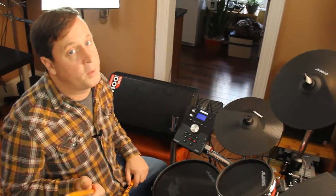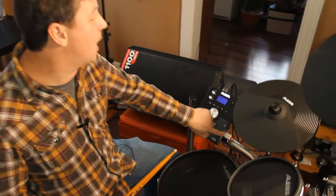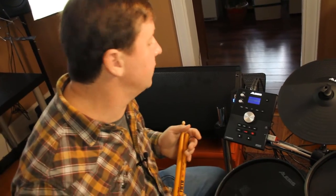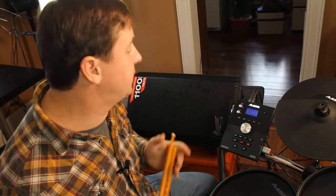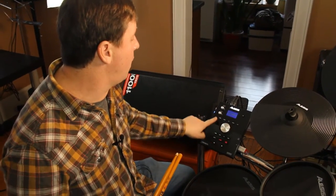But sometimes I want to play to my own music and not the prefab stuff inside. I have this USB port on the side that allows me to take my own songs. I can do MP3s — they need to be 320 kilobytes per second — or I can do a WAV file, which can be 44,116 to work on here.